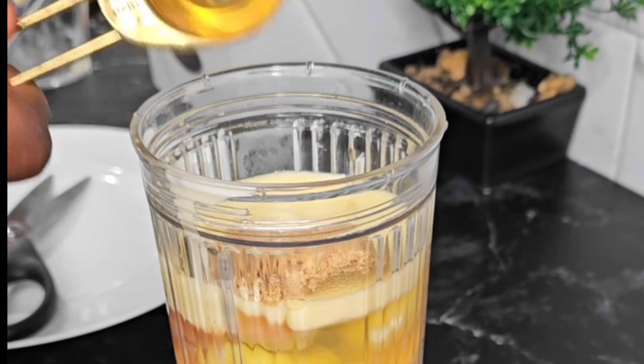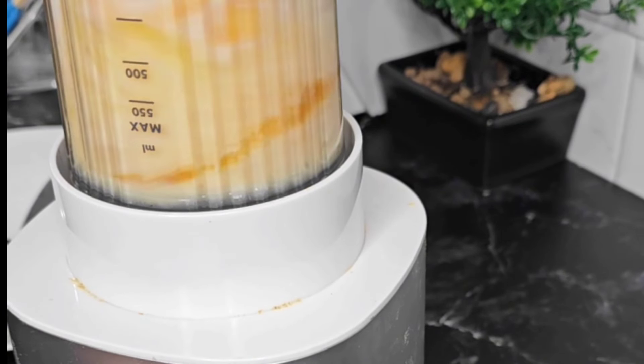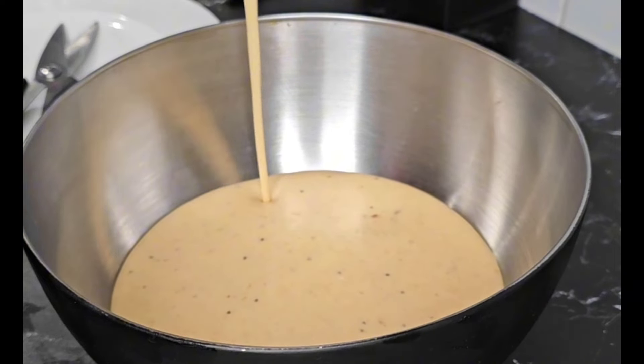I'll be adding in two tablespoons of brown sugar. I put two tablespoons because my plantain is really sweet since it's overripe — in most cases I usually fry it without sugar — but brown sugar is going to give it a really good flavor. Any sweetener is going to work as well.